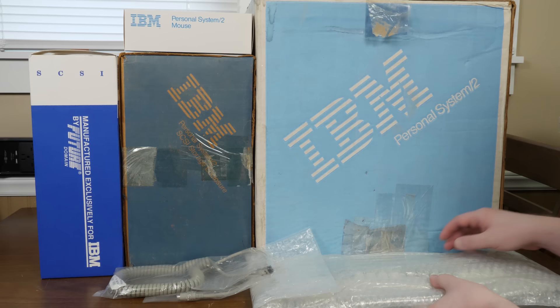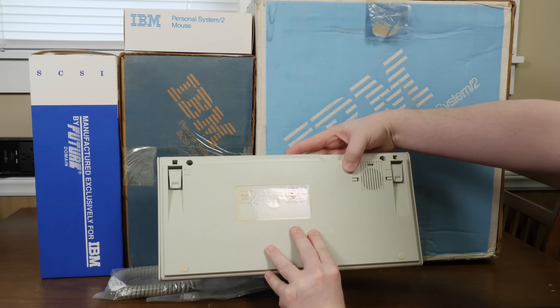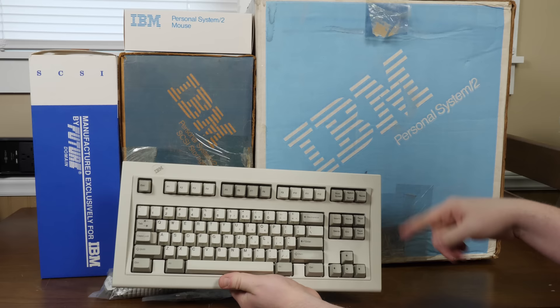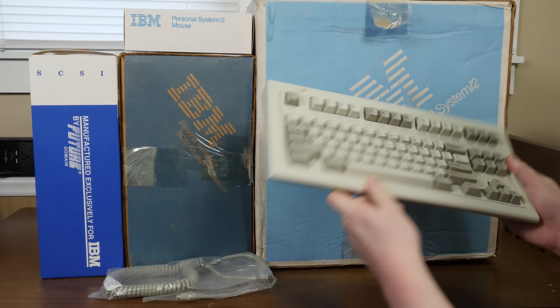One reason I wanted this whole system is because it came with this space-saving keyboard — the IBM Model M SSK, dated July 29th, 1987. This is a pretty desirable buckling spring keyboard. It's a tenkeyless layout with no numpad. While I prefer a numpad on everyday systems, I like collecting Model Ms, and this is a pretty major one I did not have.